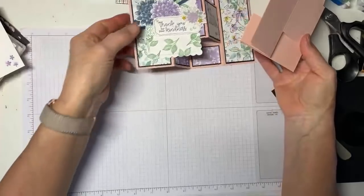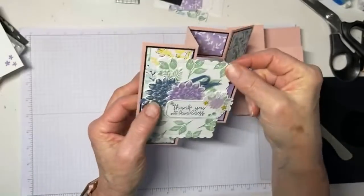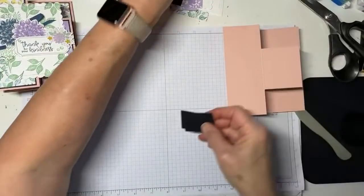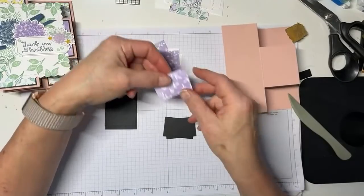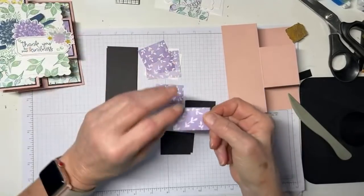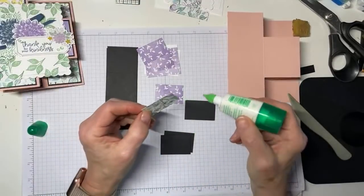I discovered it's really a lot easier to put these panels on way before you put the card front on — so that's what we're going to do first. I have matted everything in black because I really like pink and black. And when we've added the purple Hand Penned DSP — you know this is going away, right? It is retiring soon. You absolutely want to get it because it's amazing.